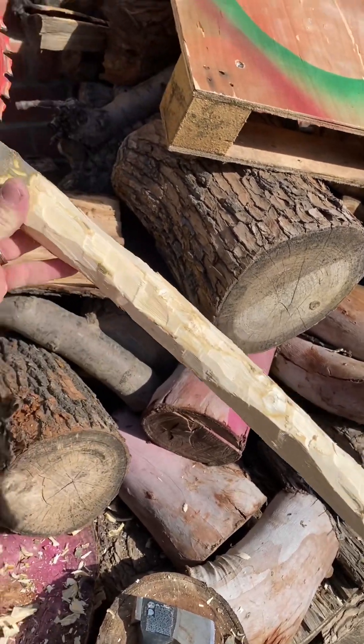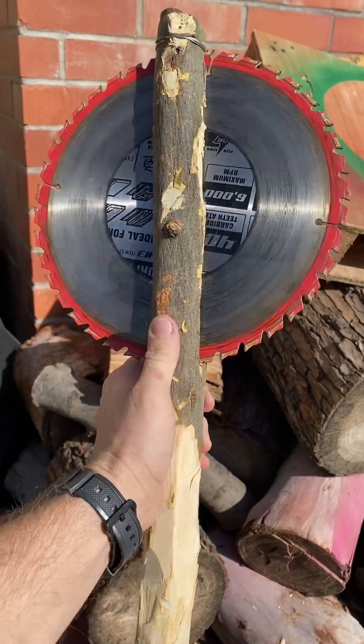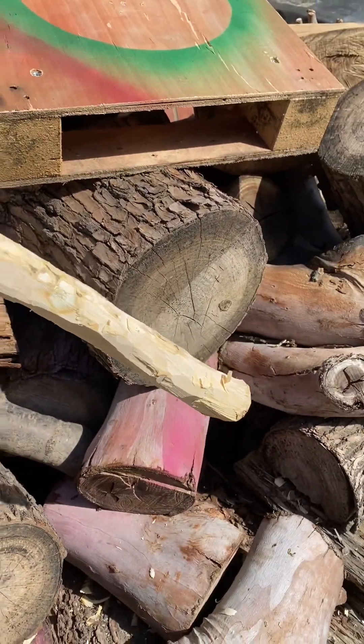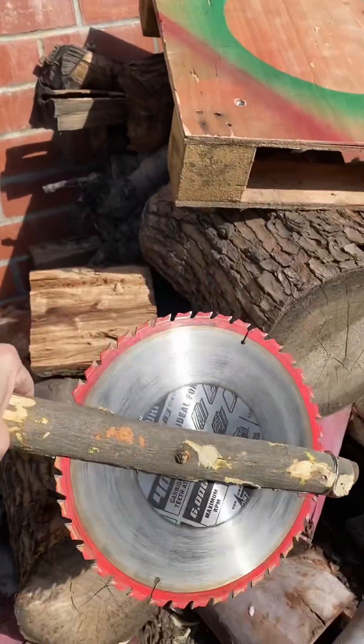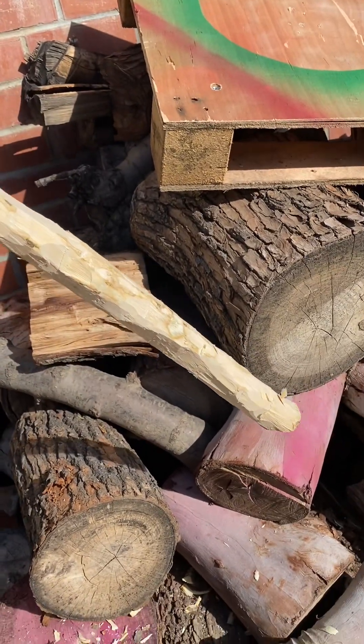Once you get your handle carved down to about where you want it — keeping the top section as thick as possible — you're going to use your knife to finish cleaning it up so it's not so rough. Then you begin to sharpen your blade if you have the capability. We're going to get our knife and smooth it down.